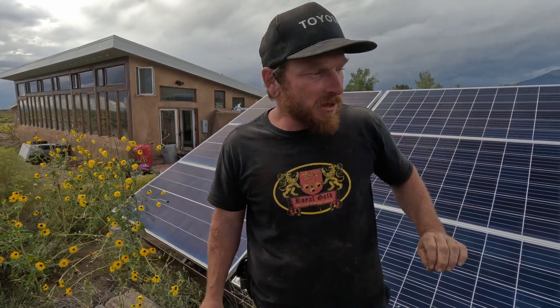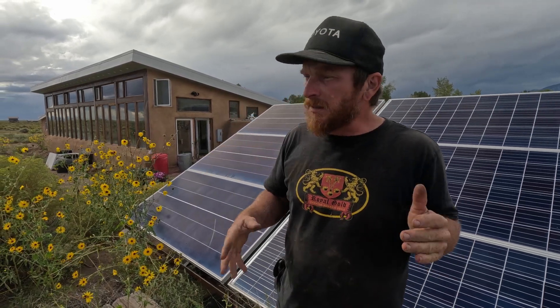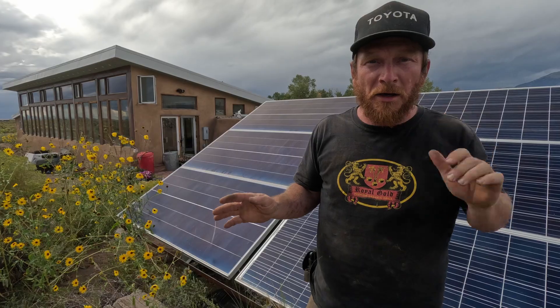Owner builders unite! Here we are in Crestone, Colorado. I'm gonna be talking about the most underrated off-grid system in my opinion, on me and Goldie's Earthship. It's called the dump load system, and it's how we heat our hot water.